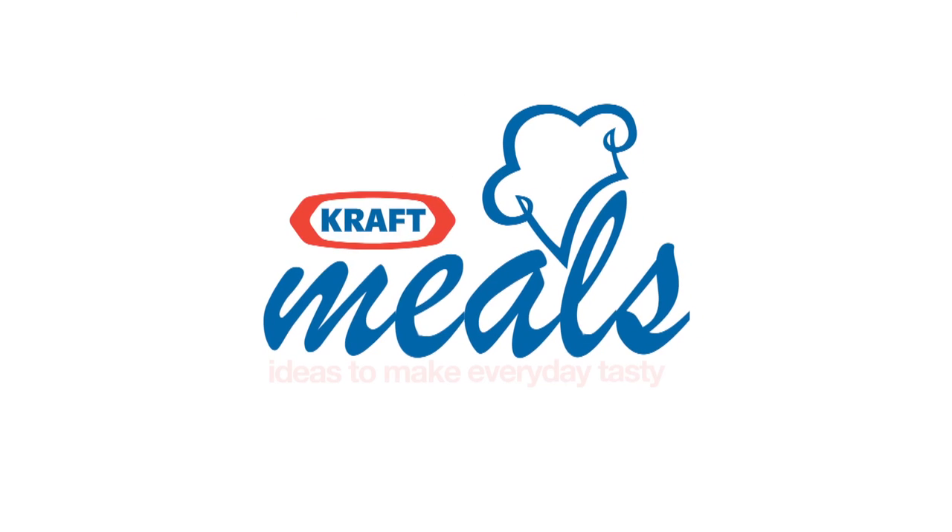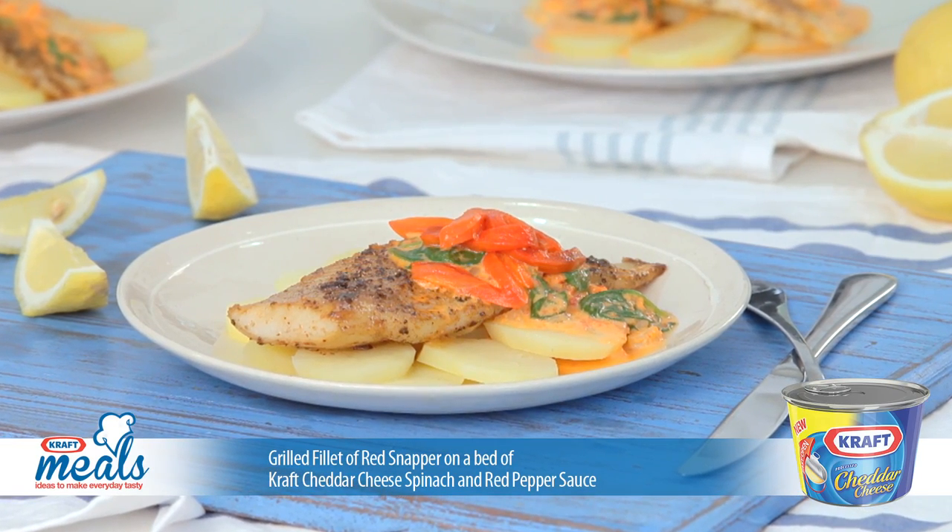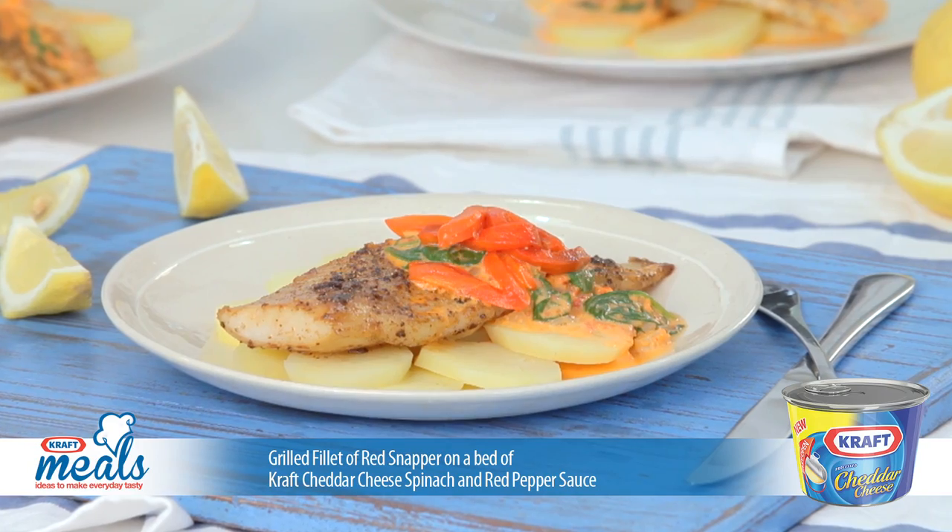Welcome to Meals with Kraft, ideas to make everyday tasty. Try this grilled fillet of red snapper on a bed of Kraft cheddar cheese, spinach and red pepper sauce.